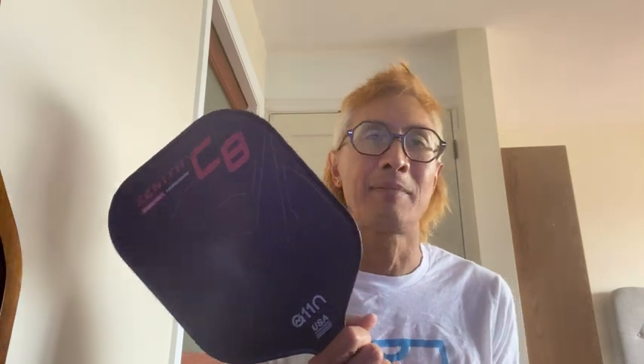I really like the swing weight. When I do wall drills — especially alternating volleys — this paddle moves really quickly. It's very fluid, so I don't have to worry about slow reaction time from the paddle dragging through the air. One of the things I love about this paddle is it feels like it's all sweet spot. There don't feel like there are any dead zones.